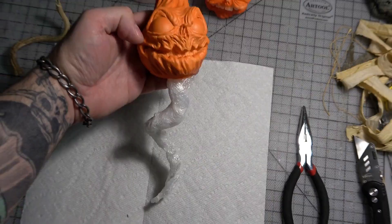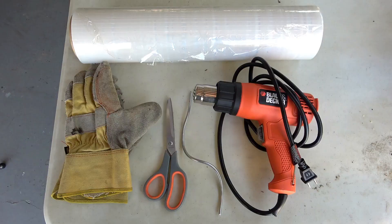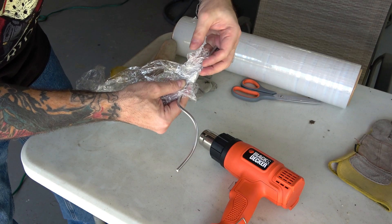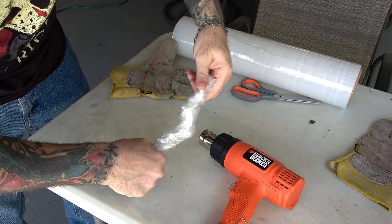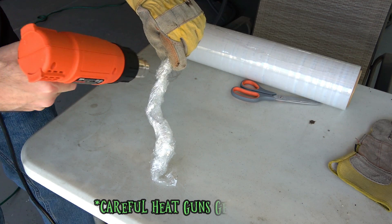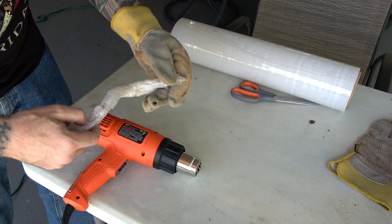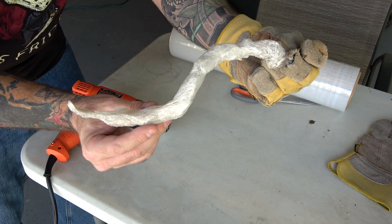We used plastic wrap, a heat gun, scissors, and some leather gloves. First we wrap some plastic wrap all the way around the armature wire, then we start to heat up and slightly melt the plastic, then squeeze and shape it with our gloved hand. This is what we were going for — just an organic, vine-like shape.